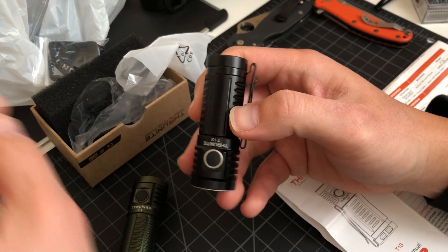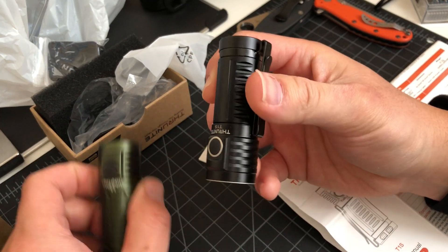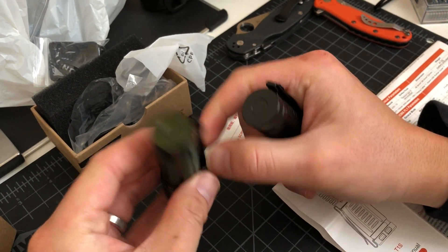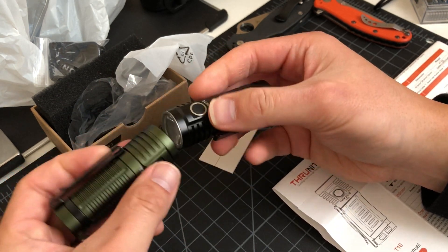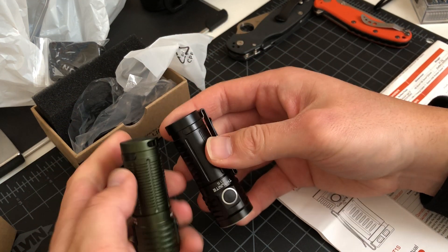The T1S is so great in the pocket. I didn't carry this one yet because it's an unboxing, but I have carried the T1 many times — thrown it in my bags, put it in my pocket. It takes almost no space. These lights are identical in size.